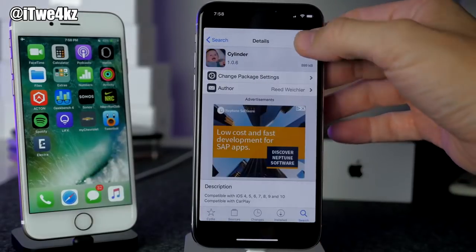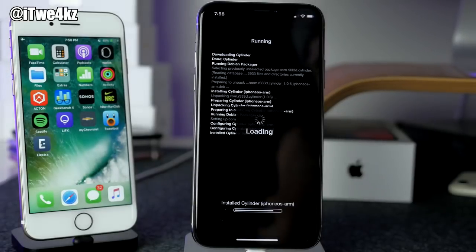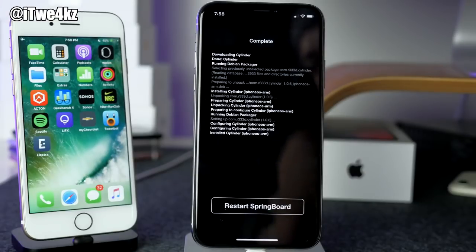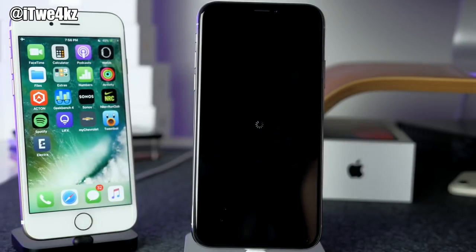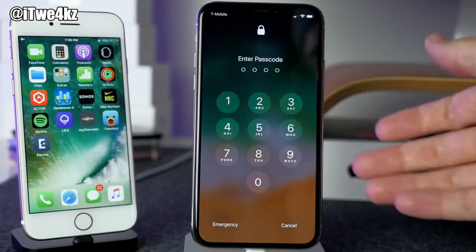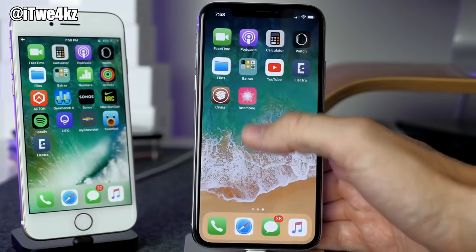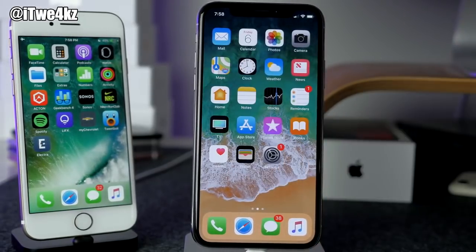I just looked up some tweaks that are compatible, and I should have tried Cylinder in the first place because it says it's compatible with 11.3.1. Fingers crossed — I have a really good feeling about this. Let's go ahead and restart the springboard. I know this is a longer video, but I know you guys are going to feel a lot of pain too. I didn't want you to think I just plugged in my phone, did the tutorial, and it worked right out of the box — this was an event. Tweak is working, we have Cylinder working. Thank God — we're good to go, we're jailbroken.